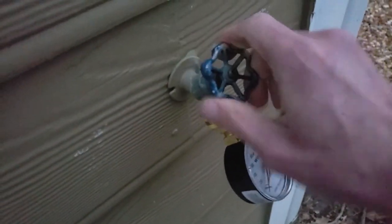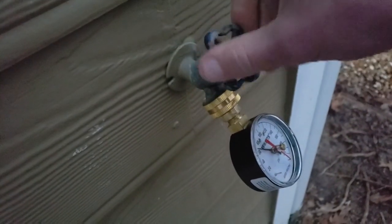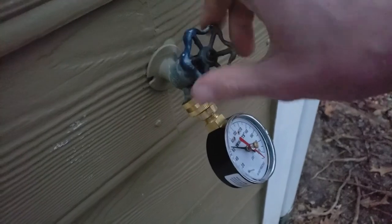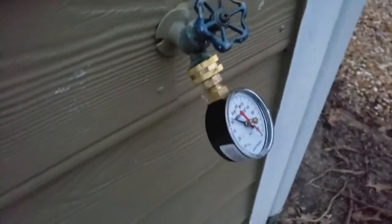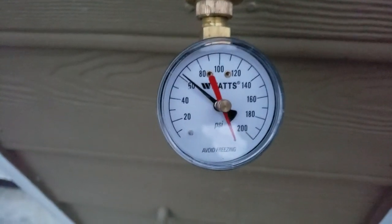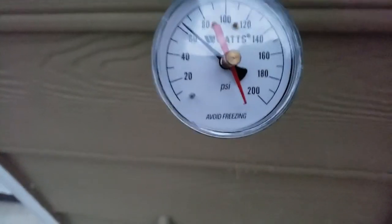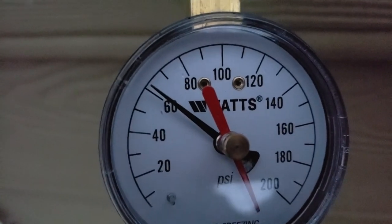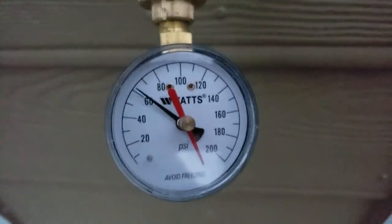I'm going to go ahead and turn this on and see what our pressure reading is. Open that valve up all the way. We don't really have any water leaking, so that's good. We're reading right at 60 psi, which is a good range.